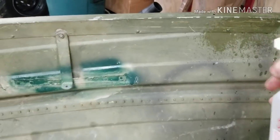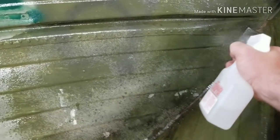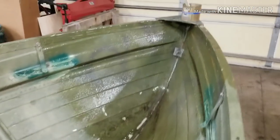This isn't very easy to do one-handed and film, but... this stuff reeks. You definitely want to do this with the garage door open. Alright, there we have it — bow is primed. Let's go check out the four-wheeler.